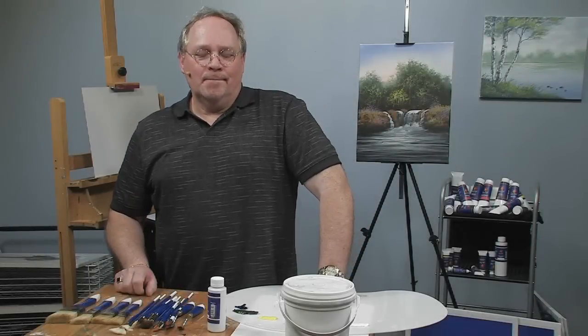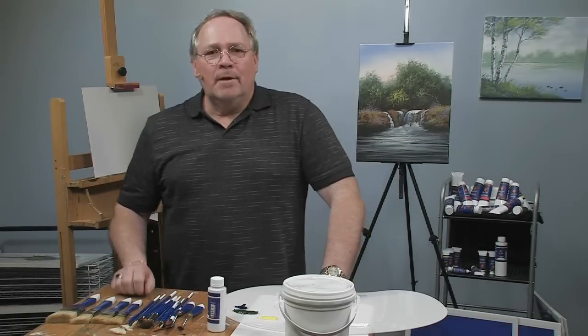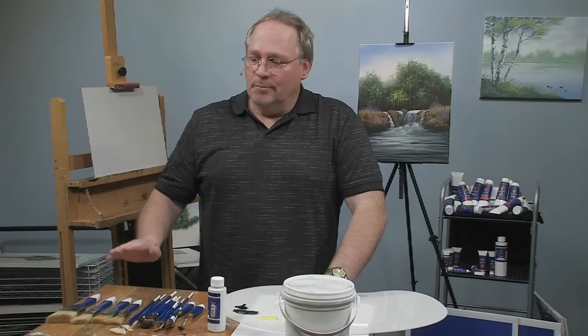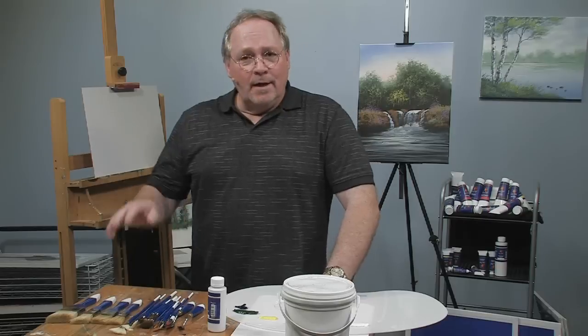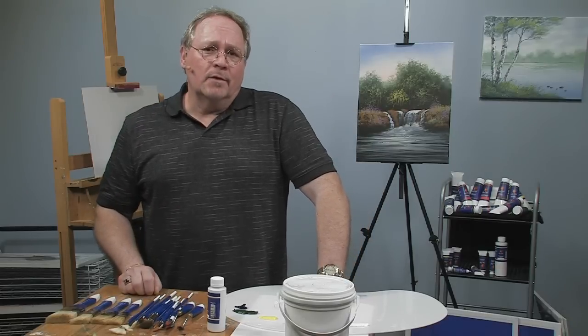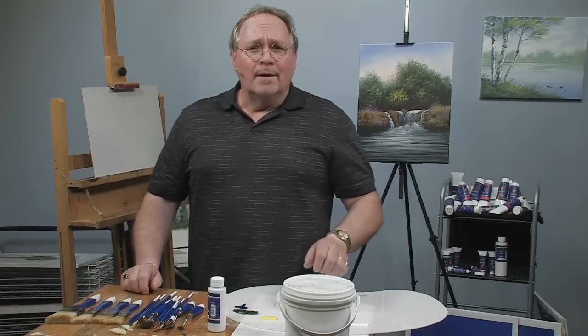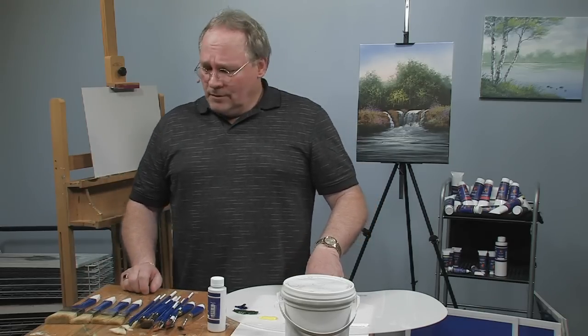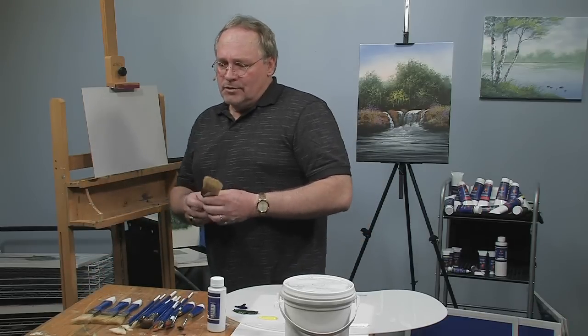Hi, I'm glad you stopped by today. I'm Wilson Bickford and I want to share some exciting news with you. I'm releasing my own signature product line of oil painting products which will consist of brushes, paints, easel, palette — the whole nine yards. Today the focus of this particular segment is the brush line. They'll be available in a brush kit as well as individually. So I'm just going to do a quick little painting here to highlight some of these brushes.